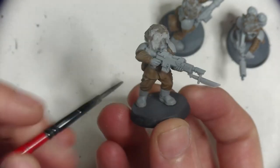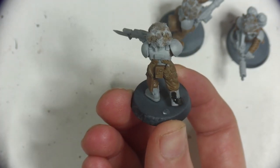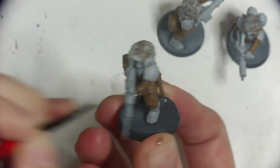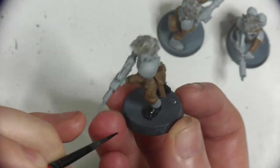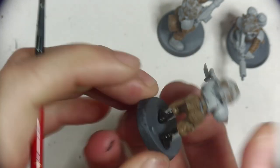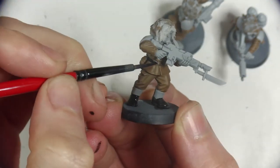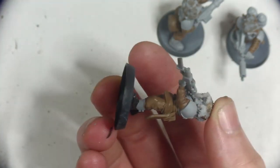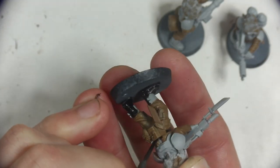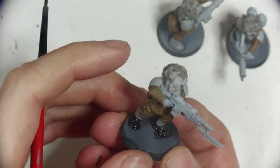Next is Matte Black for all the boots, belts, webbing straps, piping, bayonet grips, and the exposed section of the water canteens — anything that would be leather, rubber, or plastic. Ideally for blacks I would use an off-black like a really dark grey, so there can be some depth with shading and highlights, but for how little this is on the models and sticking with the paint set, this colour will do fine. It really pays to take your time here — mistakes with heavy colours like black are harder to cover with lighter colours like brown or green.